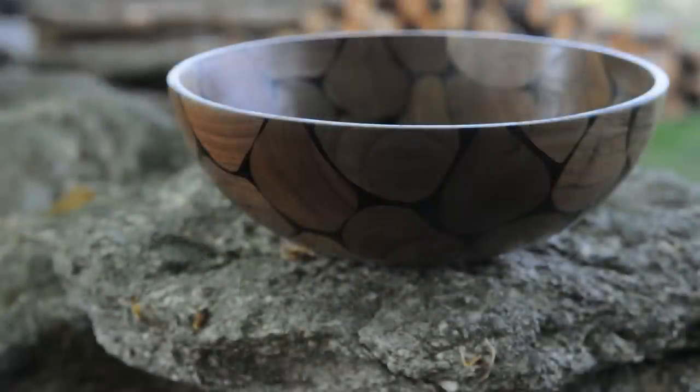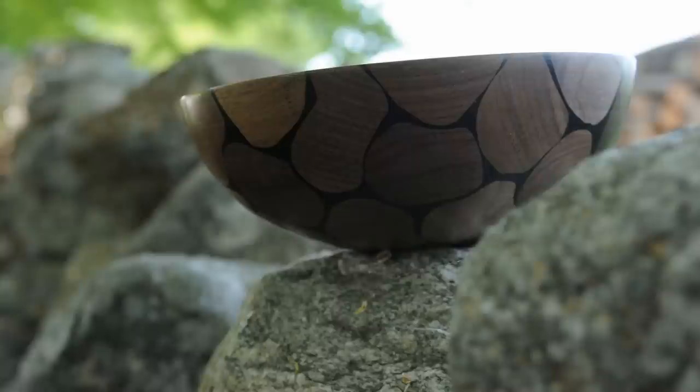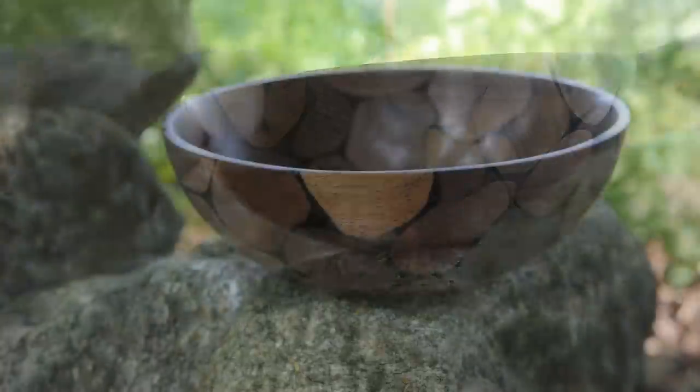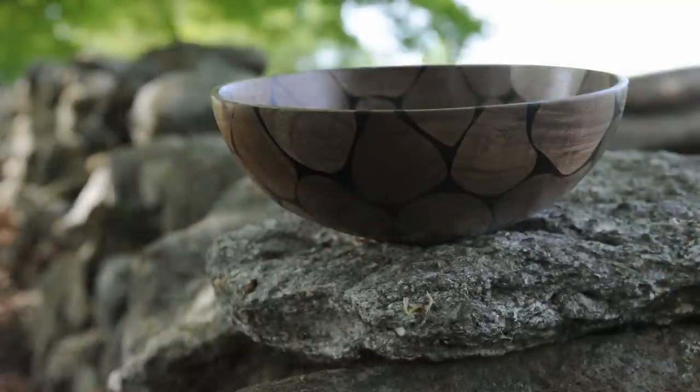I had been thinking about segmented bowls. Frank Haworth did a video where he inlaid an odd-shaped piece into a segmented bowl to sort of break up the geometric pattern. Having done the sponge bowl, I realized that you could do a whole bowl out of odd-shaped pieces that don't have to fit perfectly together and just fill in around it with epoxy. The result sort of reminds me of a rock wall.